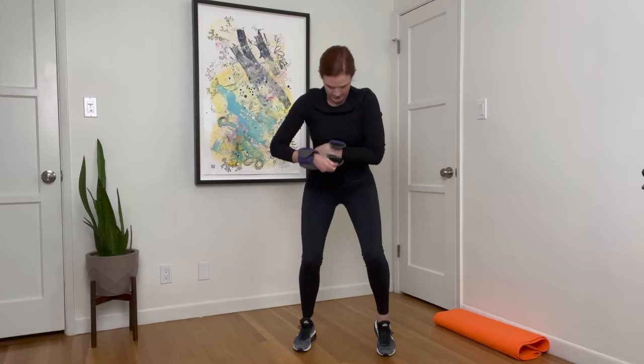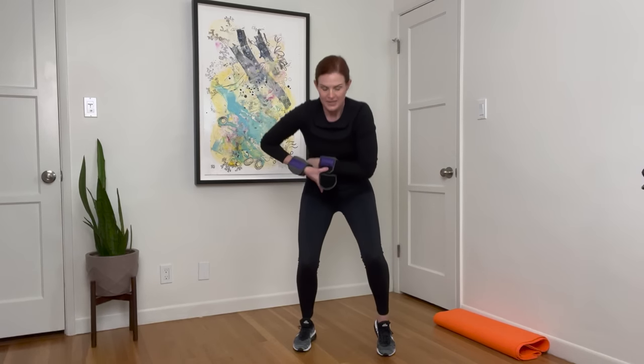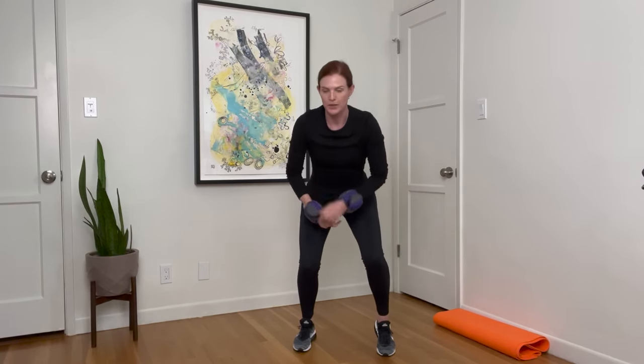Hold one heel up and pulse it down. As you're doing that, I'm just going to tighten this one up because it's driving me nuts — if something's driving me nuts, it's going to drive me nuts throughout the whole workout. In five, four, three, two — hold it there and switch. Pulse. Notice that your knees are not going forward; you're sitting back in the heel. Five, four, three, two, one.